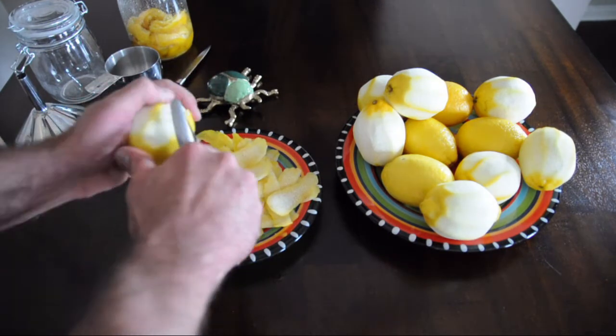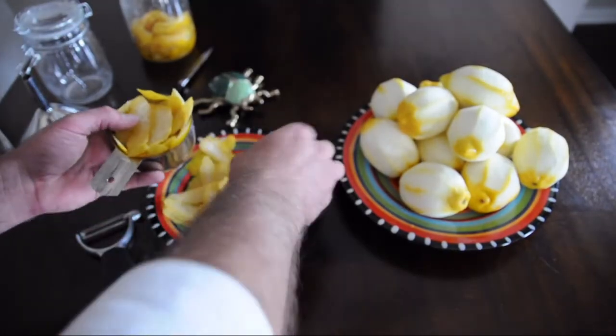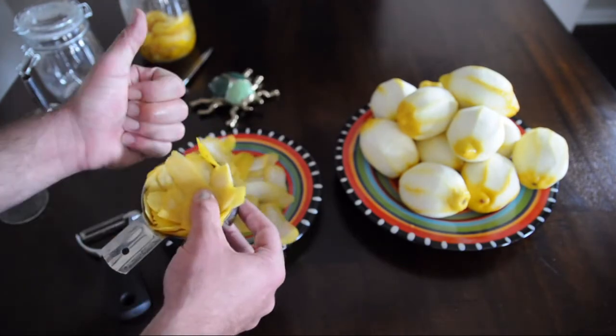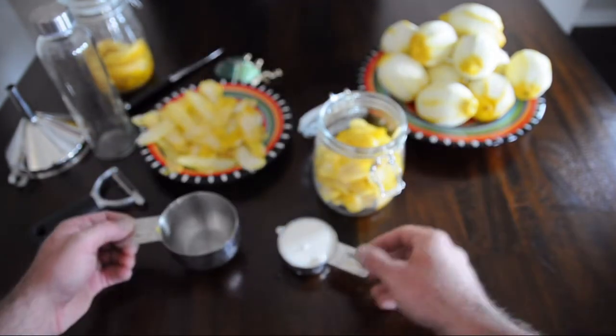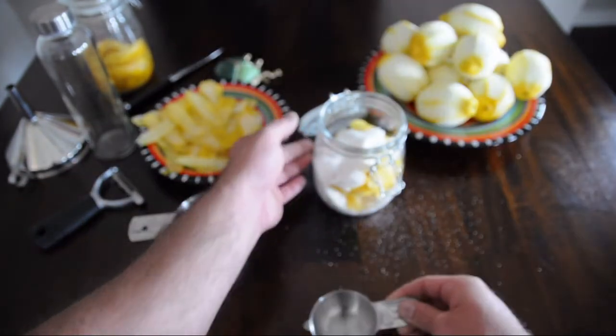Peel your lemons over your peels so very little zest goes to waste. Firmly pack your peels into a measuring cup to determine how much sugar is needed. Because lemons vary in size, I'm not going to give you a definitive amount of sugar to add. You will need one third the amount of sugar — the ratio is three to one, or for every cup of peels, add one third of a cup of sugar.